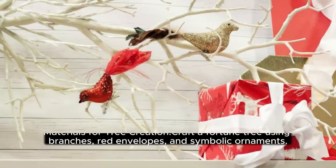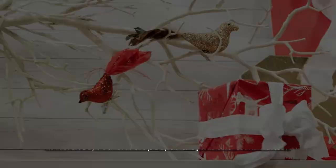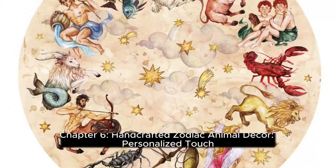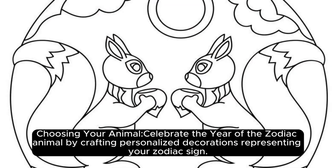Chapter 5: Fortune Trees, Crafting Abundance. Materials for tree creation: craft a fortune tree using branches, red envelopes, and symbolic ornaments. Create a stunning centerpiece symbolizing prosperity.